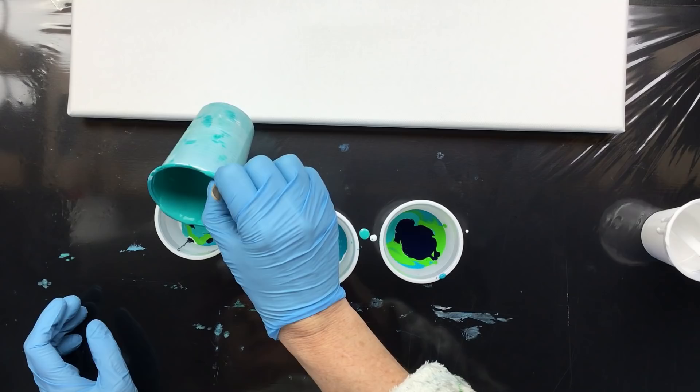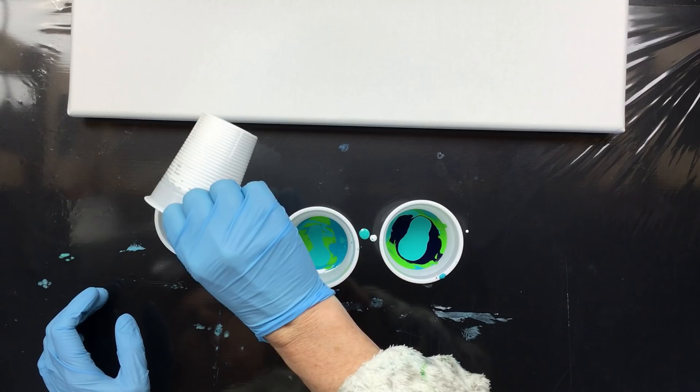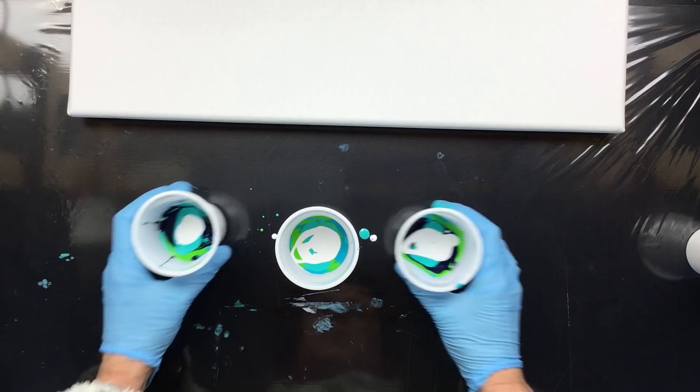The difference between titanium white and the mixing white from Winsor & Newton is one is transparent, one is opaque — that's pretty much how it works. I'm going to put some more on here, some on here. We've got our three cups filled.